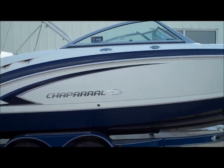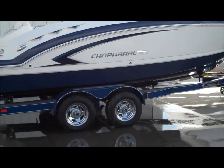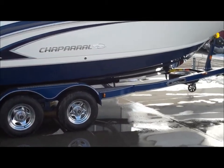Some of the features and benefits you'll find on the outside of the boat: right now we've got this boat on a custom easy loader trailer, tandem axle, with brakes on both axles — it's a hydraulic surge system.